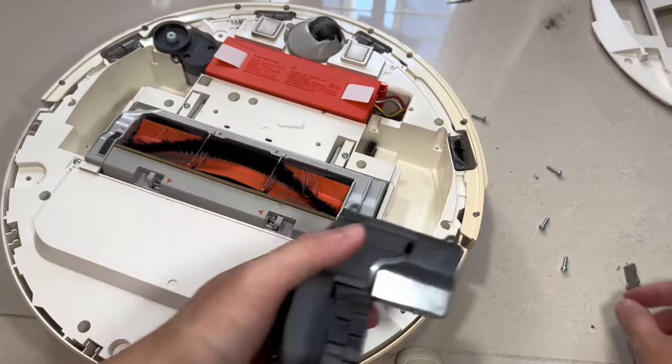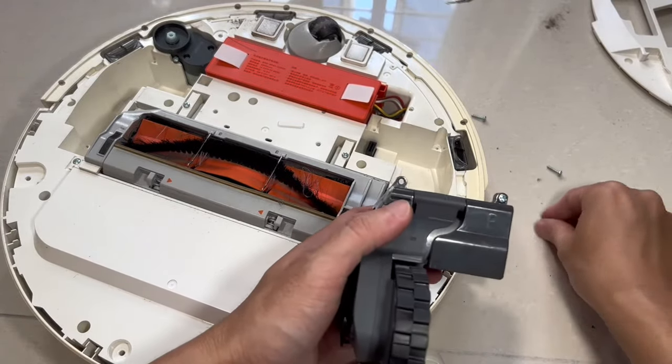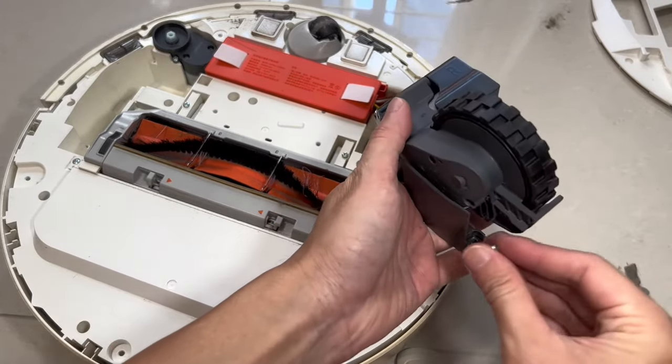The wheel sets are directional and can only be fitted on one way. To make the reassembly process easier, I'm going to put on the screws first.